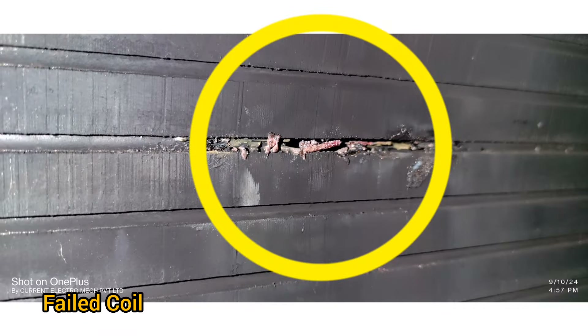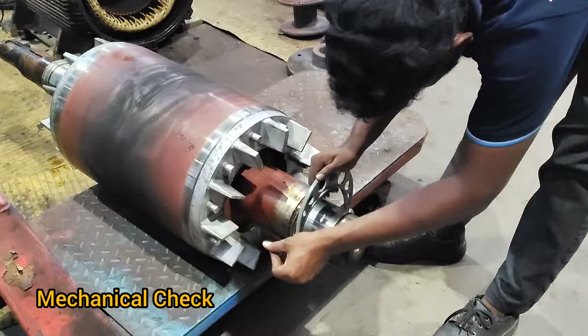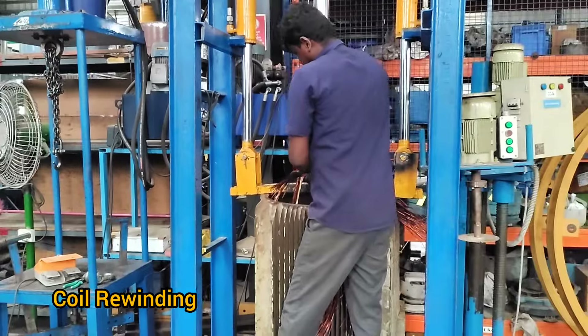Failed coils mechanical check and coil rewinding.